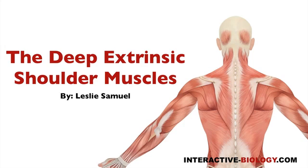Hello and welcome to another episode of Interactive Biology TV, where we're making biology fun. My name is Leslie Samuel, and in this video I'm going to be talking about the deep extrinsic shoulder muscles. The last video we spoke about the superficial extrinsic shoulder muscles, so now we've got to deal with the deep stuff.